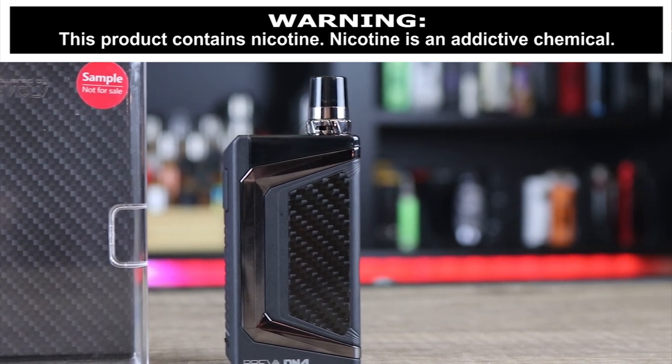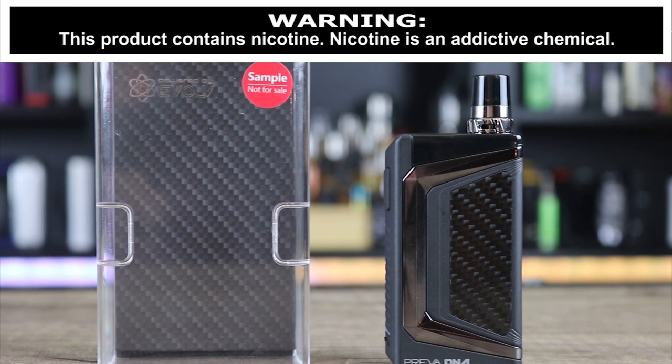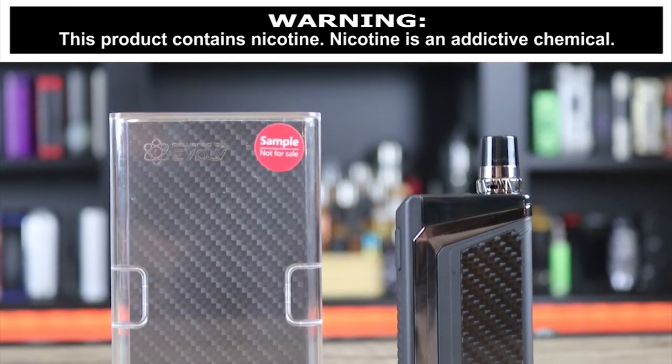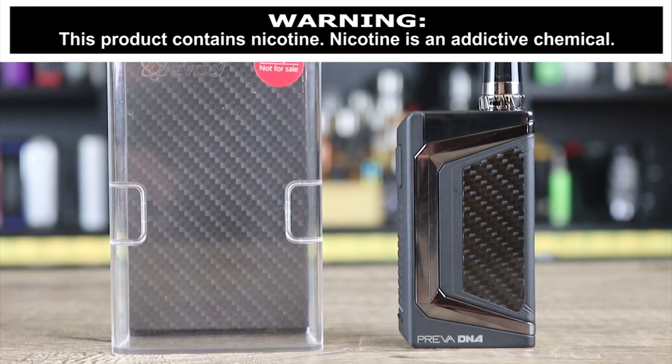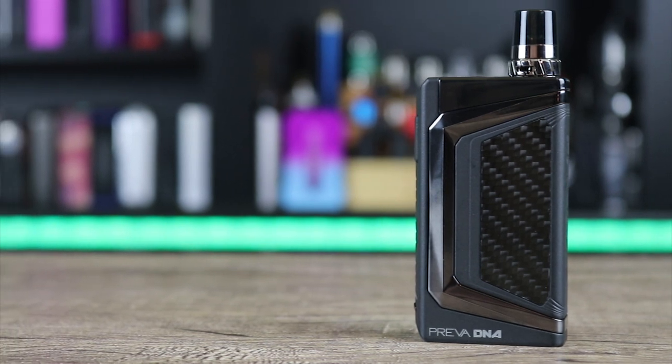What's up, insiders? Deuces Jack. I'm at VapinInsider.com. Today I got a new pod system for you. We're talking about the Wismic Preva. It's got a DNA Go board in it. The big question is, is this the best pod system on the market right now?